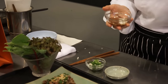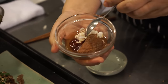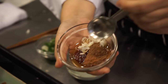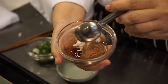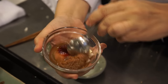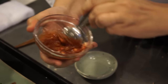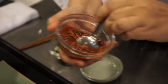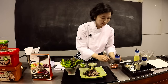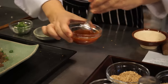To eat ssam you need ssamjang. To make ssamjang you need Korean soybean paste, a little bit of gochujang which is Korean red pepper paste, and a little bit of honey — that clear syrup. If you like, add a little bit of leek, then mix it. If you don't like spicy, you can just use Korean soybean paste. And for flavor, I love sesame oil, so put a little bit of sesame oil. That's it — it's really easy.